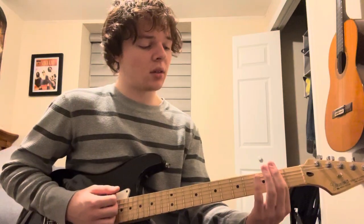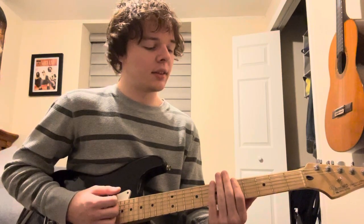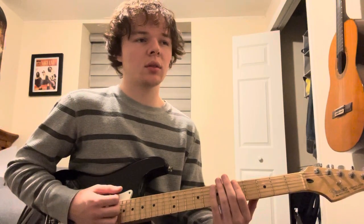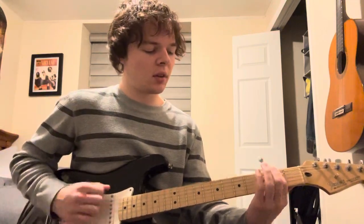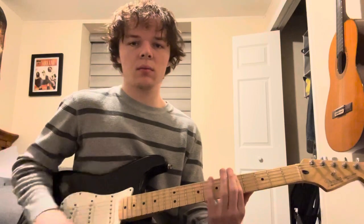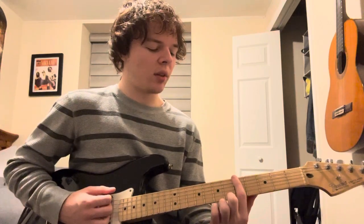And that is 0, 0, 0, 2, 2, 2, 2, 4, 4, 5, 5, 5. And you hit those first three notes both times. And then you kind of hover, just strumming over the fifth fret.